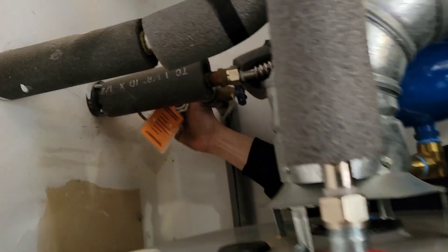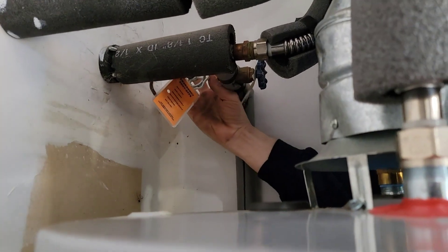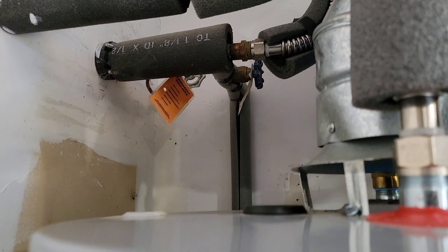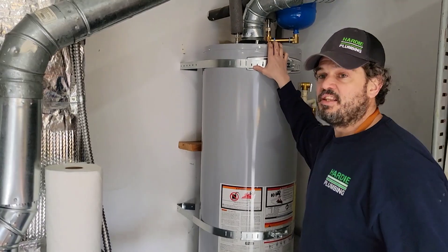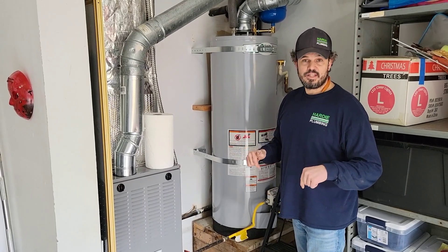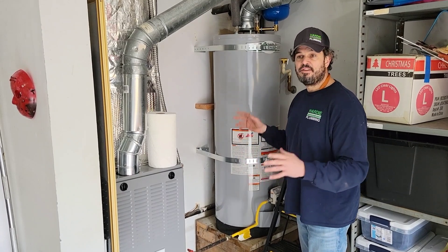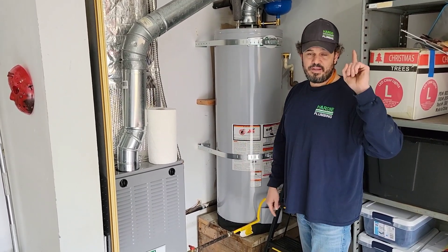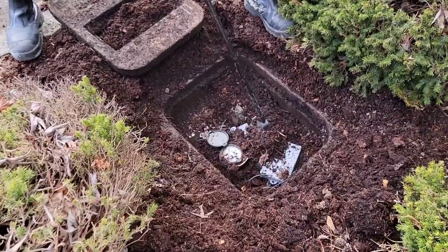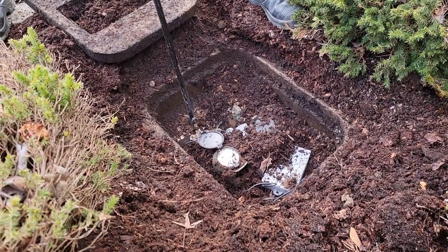Here it is right back here. Righty tighty, lefty loosey — so all the way clockwise turns it off, nice and tight. Now that we have the water off the tank, let's also turn off the water to the entire house as a precaution. This house is in the city and we have a meter, so there's no whole-house shut-off in the garage. The way we turn off the water supply here is by finding the water meter — it's right out here. This is a dual meter box — here's the neighbor's meter and here's the meter to the house.